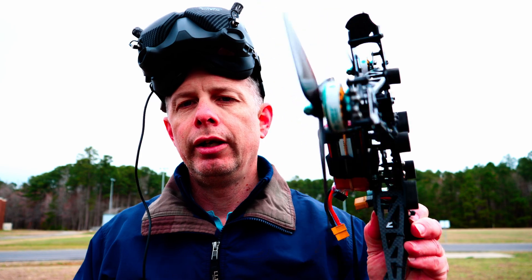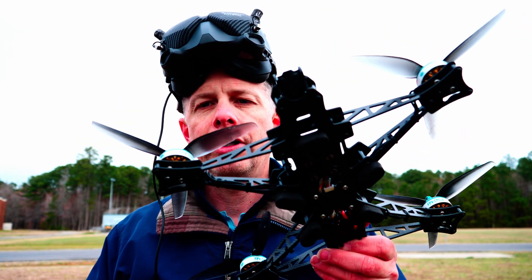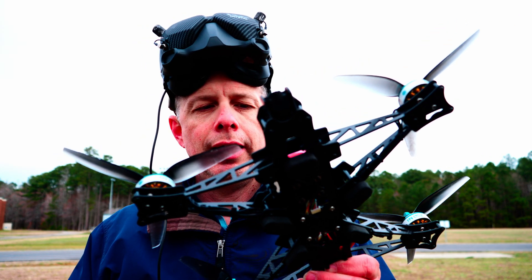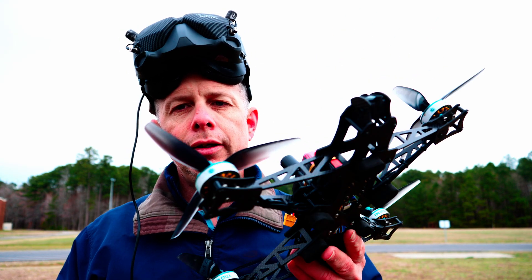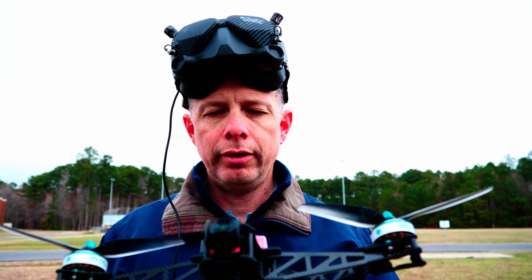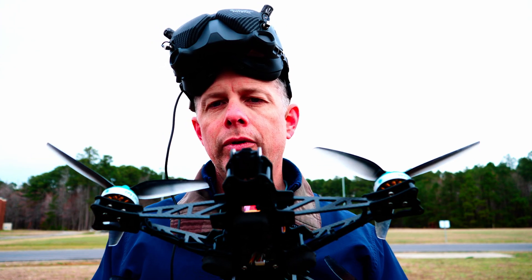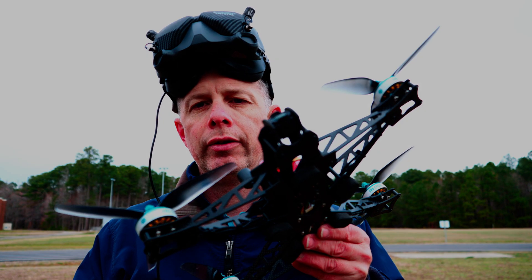The majority of my fleet still uses the older setup, so I just use those goggles for those builds. For the O3 air units, I use these — I've got about two O3 builds, one of which is the Chris Roster 7-inch frame for ultra long range. I like it; it's great, no issues whatsoever. I hope this video helps. This is just what I've done and it works for me. Adieu and stay flying.